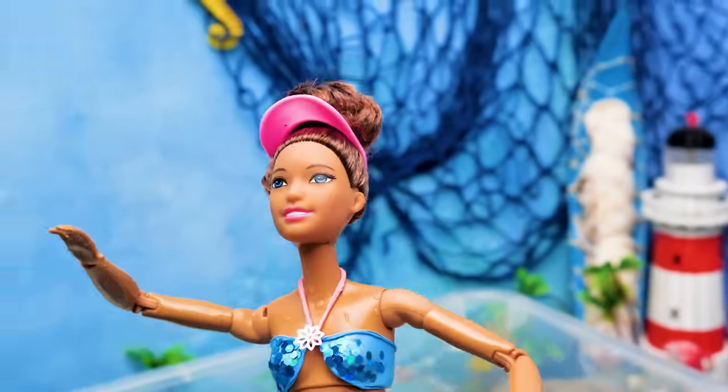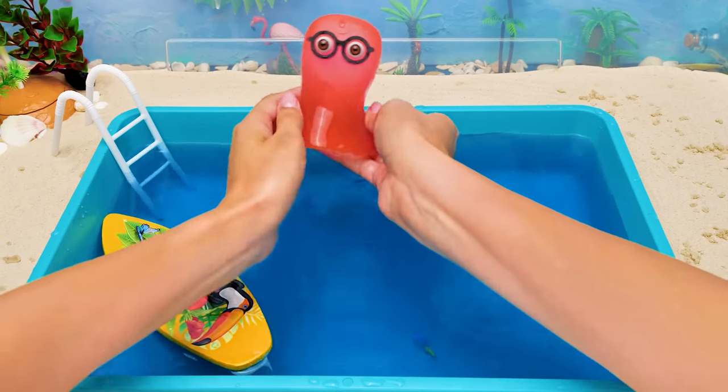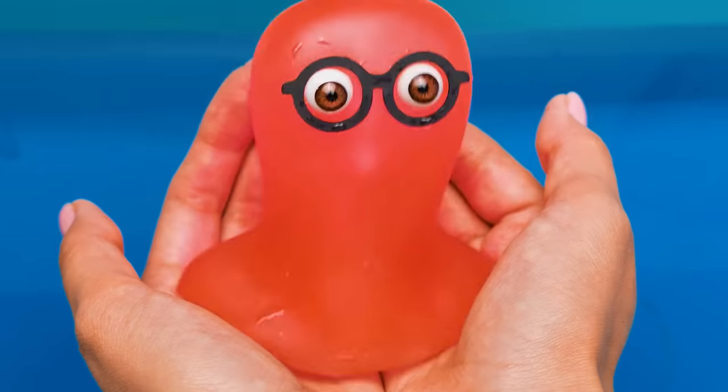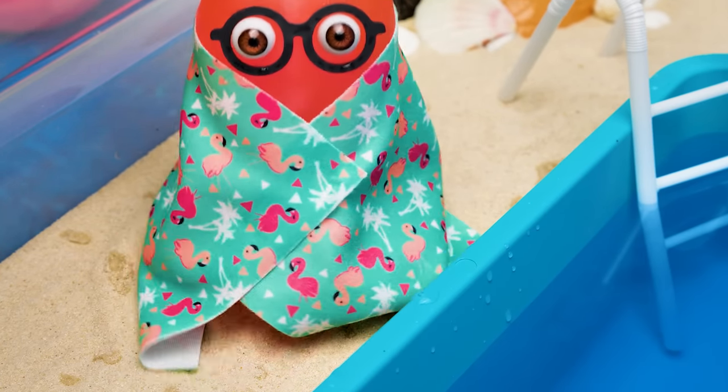I was born to be a surfer! Let me try out just a second! Whoa, it's not that easy! Sammy, I'm here — come on! I'm a good swimmer, let me go! That's enough water adventures for me!